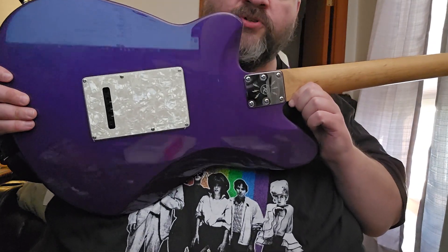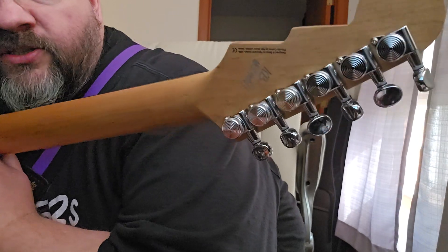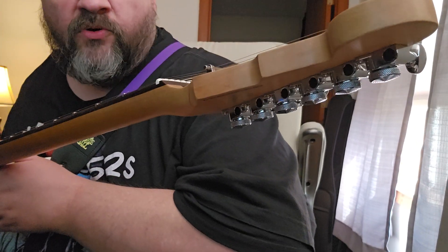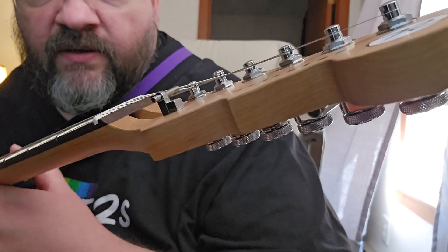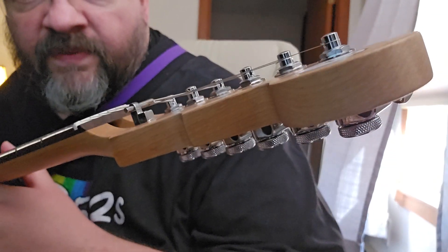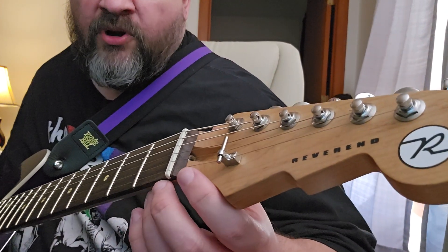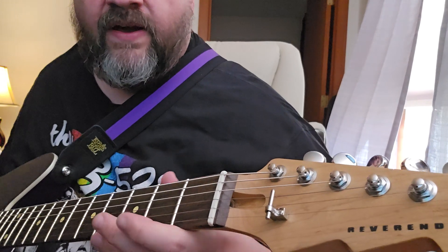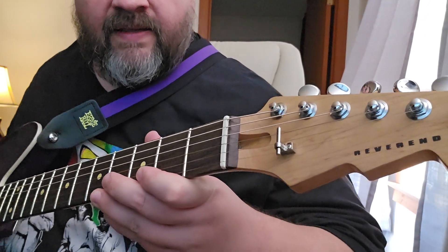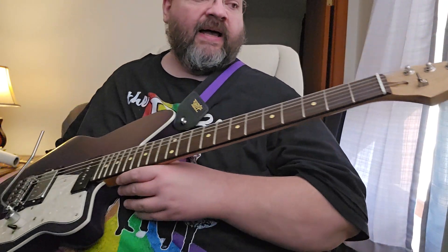We've got a six-bolt plate in the back with the Reverend R, there's your trim cover plate, and a roasted maple neck. We've got locking tuners that are Reverend's own brand — just a straight billet of steel on top, no contour to it, which I really dig. And the string tree design is very cool — it'll be fairly slippery for the strings to slide past, which is great since this guitar has a very good tremolo on it.